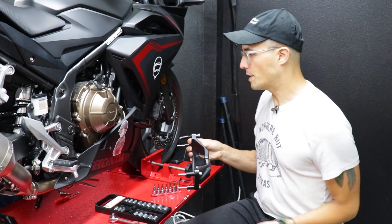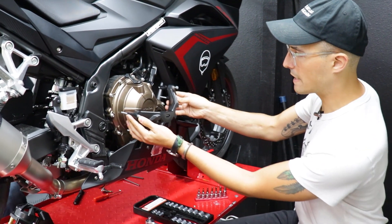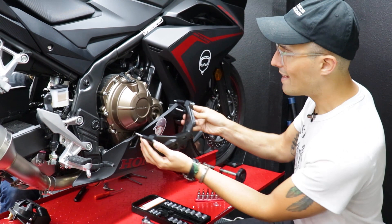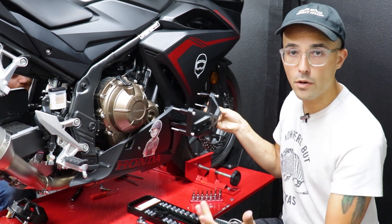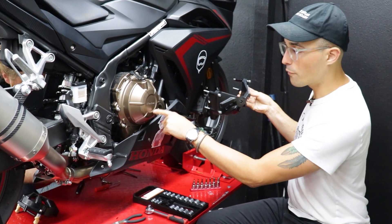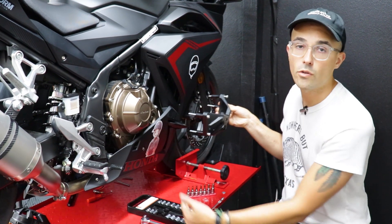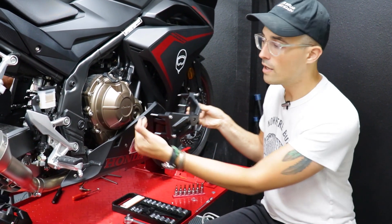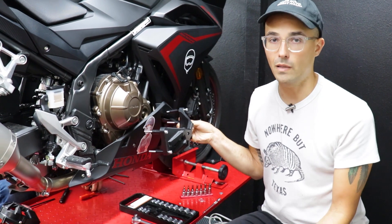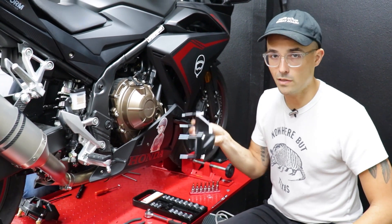The first thing we're installing is a set of case covers, which sit right over the engine case. This prevents holes being punctured in the side of your case if you go down. It's one of the first points of contact beyond your lever and pegs. If you get a hole in your case, your engine oil drains out and you're calling a tow truck. But with case sliders on, if your bike goes down, you can probably ride back home safely.